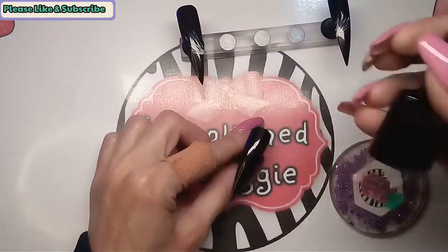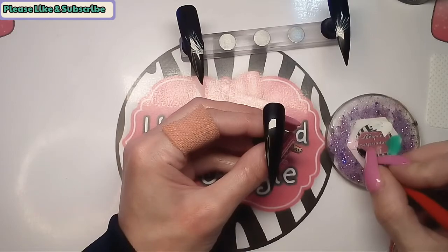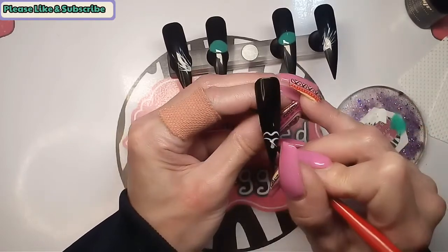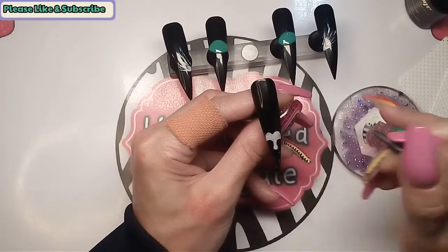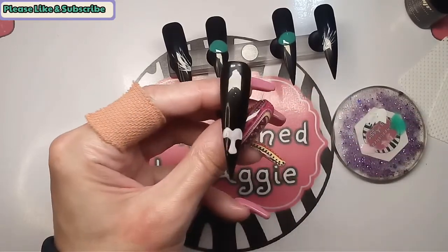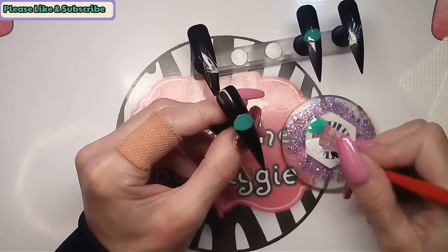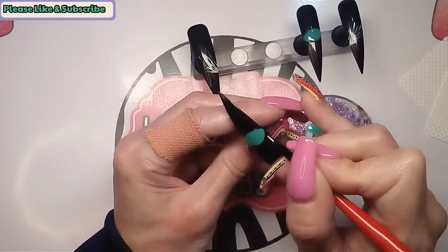Whilst the eyes are curing I've put some of the Yogi pink on — we're going to do the nose. Whilst that nose is curing in the lamp, we're going to do some little swooshies coming out from the side of the eyes.